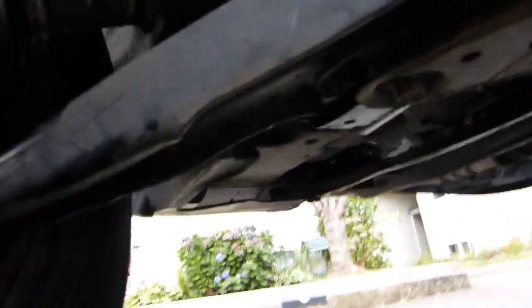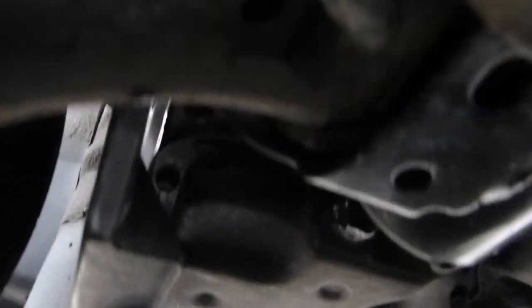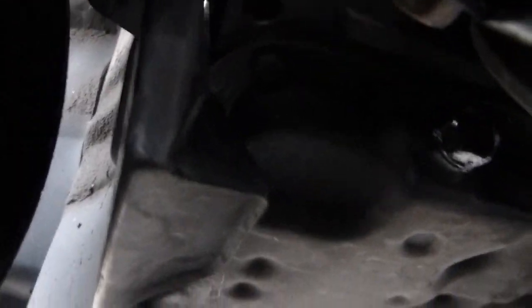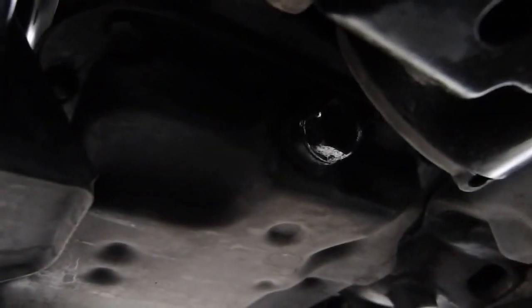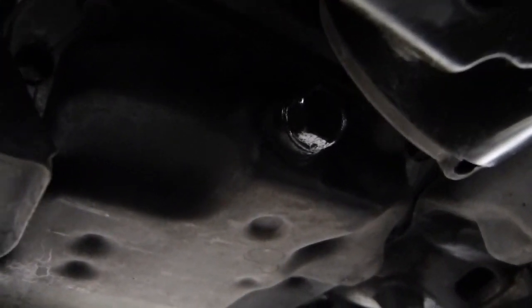What you are looking at here is the transaxle oil drain bolt, and it lives right there. It's somewhat shiny in the middle of the picture. Because it's so close to the frame — this is the end of the frame — there is no way you can put a socket on this one.